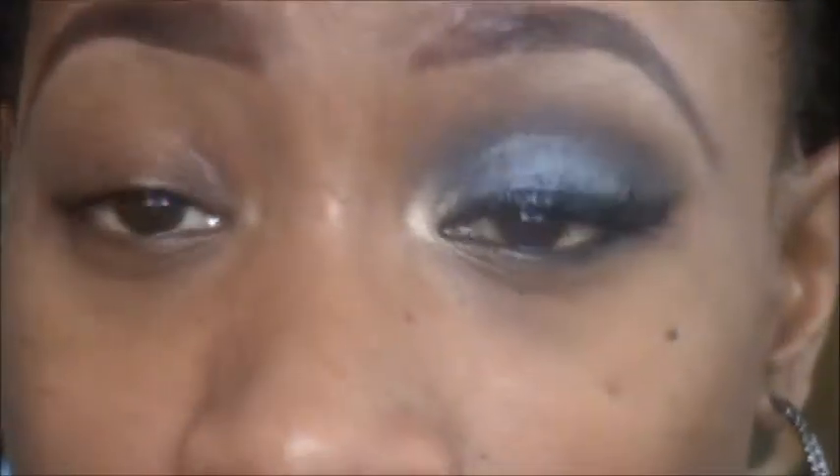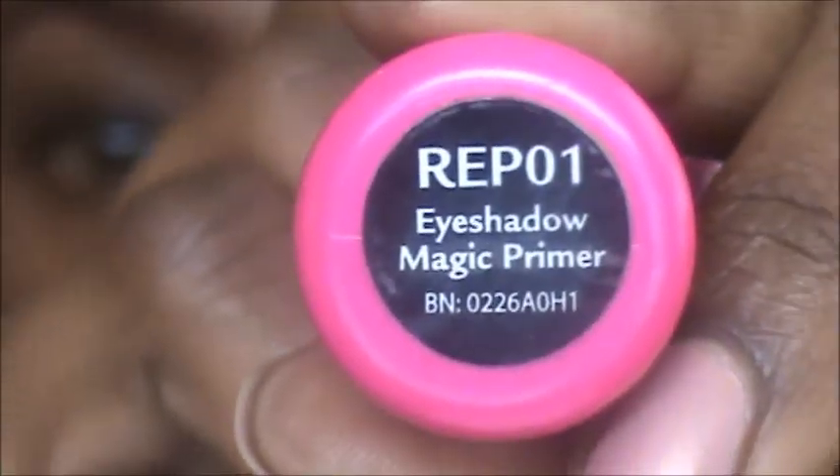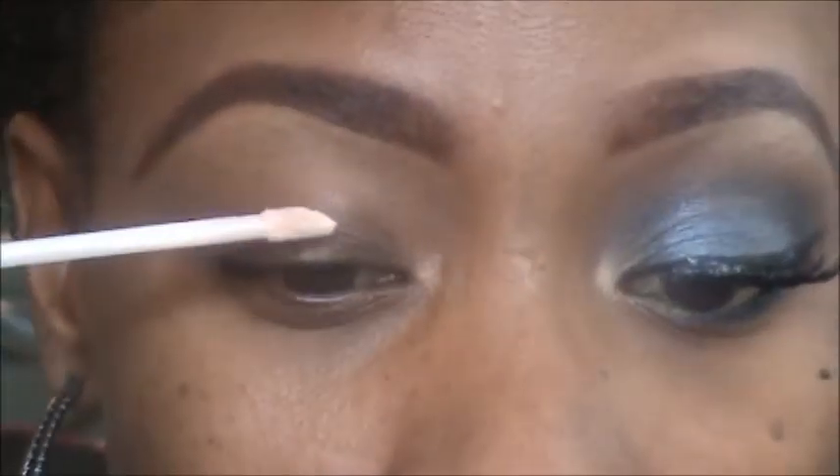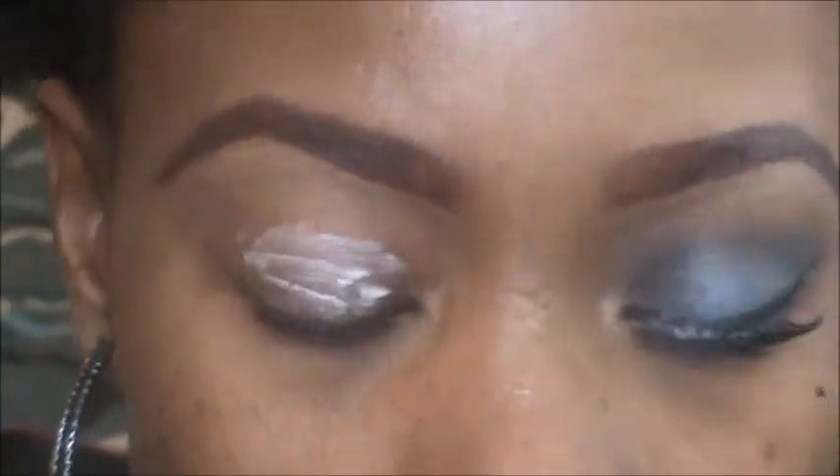Alright guys, we're going to go ahead and get started. My brows are already done, so my first step is primer. Today I'm using the Ruby Kisses eyeshadow primer, which I just got from my local beauty supply store. Just put that all over the lid and blend it out.